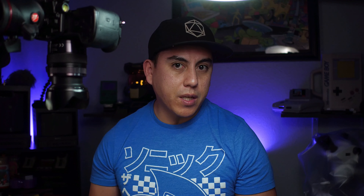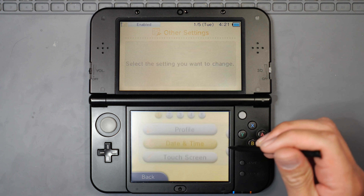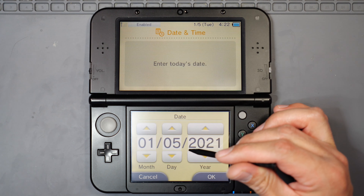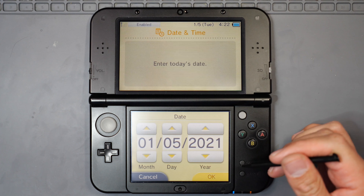We'll let it boot up. The first thing you're going to want to do is get the calendar date off of it. Going into date and time — today's date is January 5th, 2021.